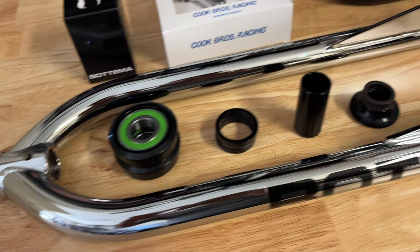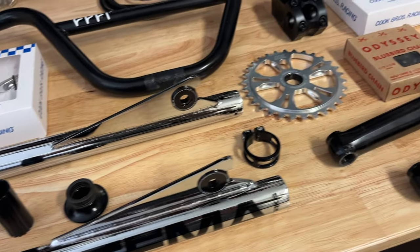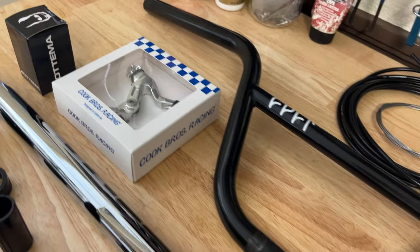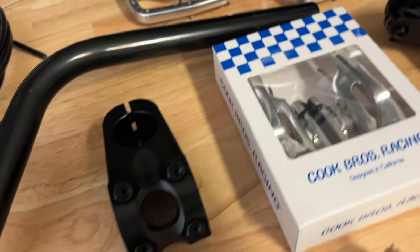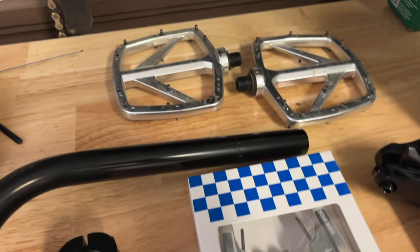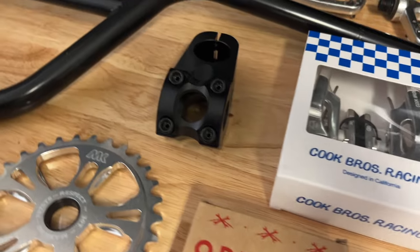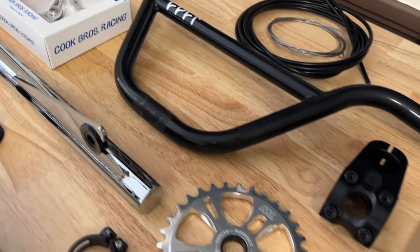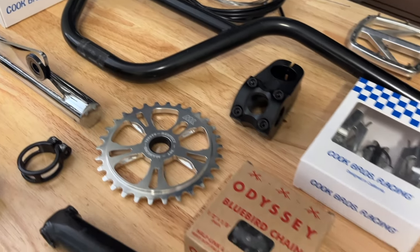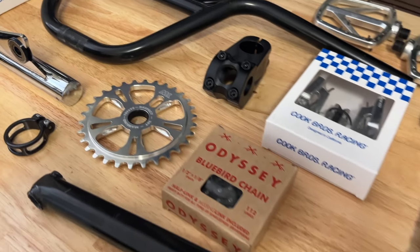We're going with a 29-inch Botema fork and Cult handlebars with about a 6-inch rise. The Cook Brothers V-brake and V-brake lever, along with the Botema headset. I have a Giant stem that I decided to use, which is a top load — it drops the handlebars down just a little bit, which is great for the rise of the handlebars. Going with some PNW components polished pedals, along with a Mankind 30-tooth sprocket, which I've had my eye on for years and it's been in my collection — I've never had anything to use it on.